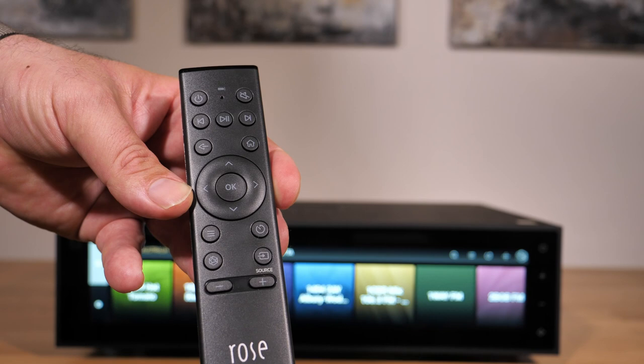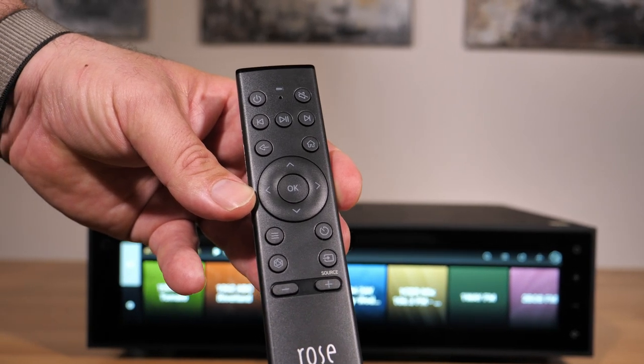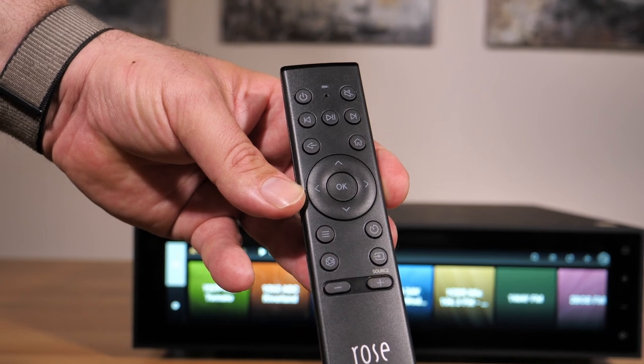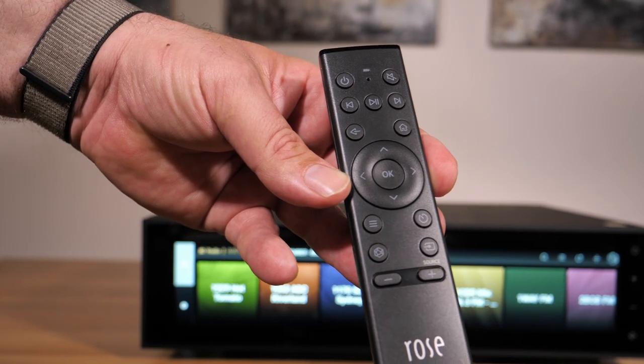Then there's the remote. Navigation with it feels rather inconsistent, with some buttons being dedicated and others simply being soft buttons, where you move around using a joystick-like navigation.